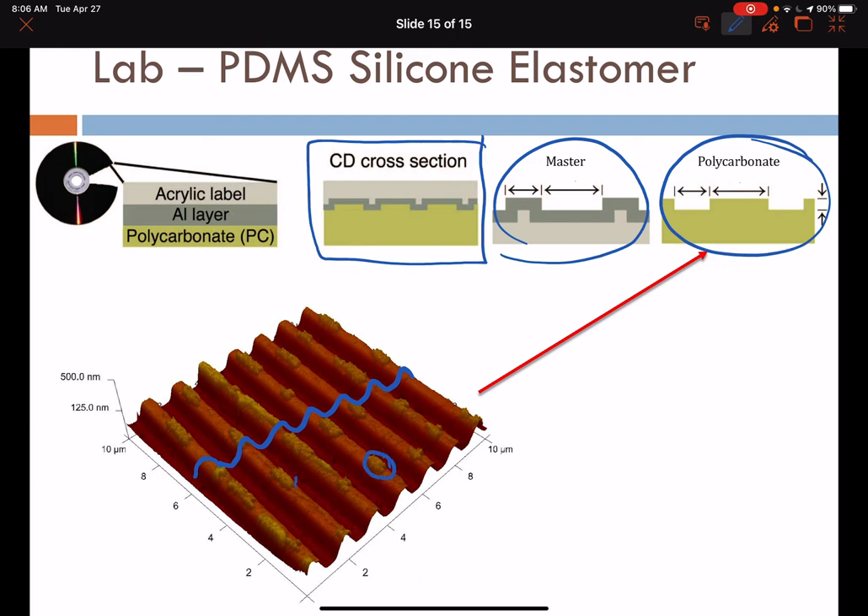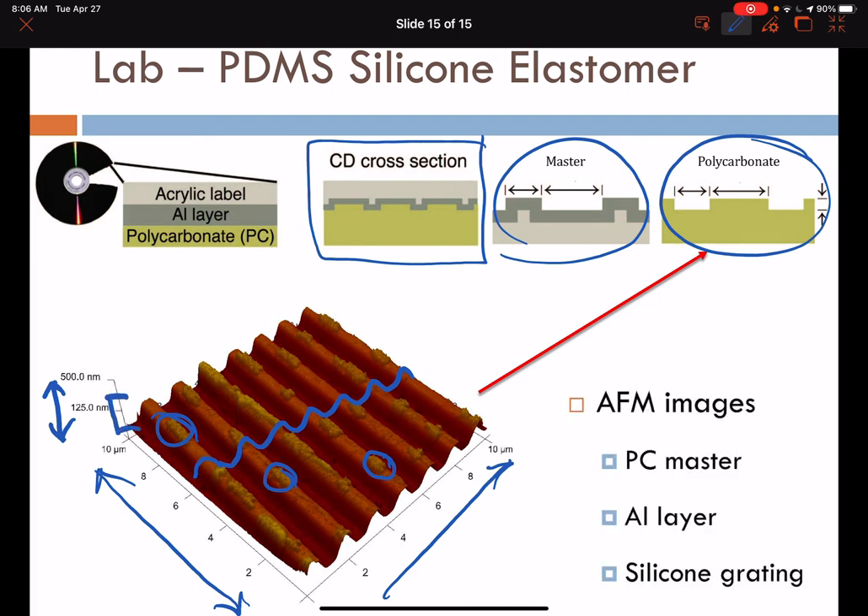The data bits written to the compact disc are also visible in this AFM image. The image was acquired with the piezoelectric for X and Y directions at 10 microns by 10 microns. The Z direction, registered through tapping mode AFM, shows that much of this topography is on the order of 100 to 200 nanometers on the vertical scale. We'll use the AFM to acquire images of the polycarbonate master, the aluminum layer, and a silicone grating made by casting over the master.